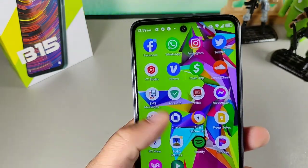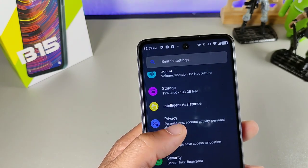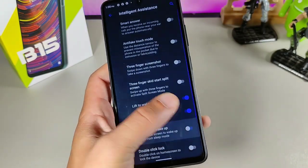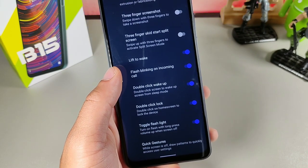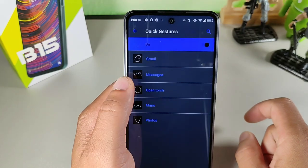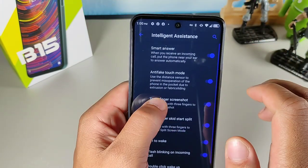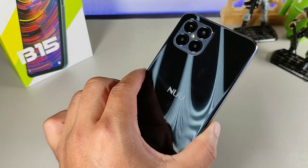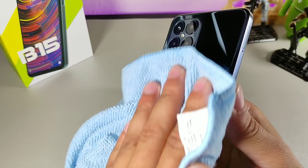The next thing I didn't expect was the overall features this thing offers. There's an intelligent assistance section where you get lift-to-wake, flash blinking on incoming calls, double-tap to wake, double-tap to lock, and flashlight toggle with a long press of the volume-up key when the screen is locked. Quick gestures let you open email, messages, torch, and maps. You also get three-finger screenshot and a false-touch prevention mode, plus auto-answer by raising it to your ear.